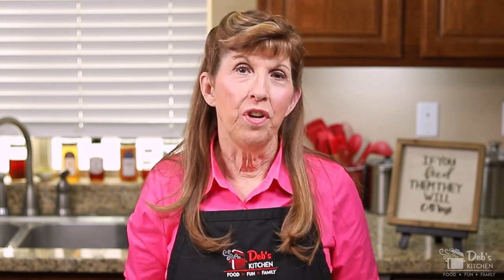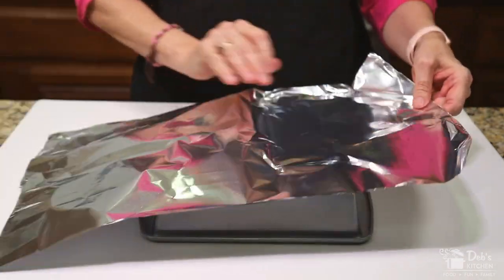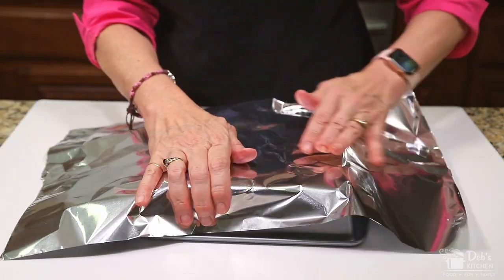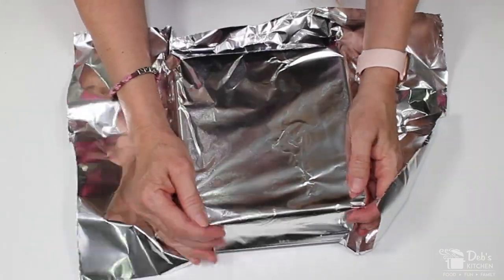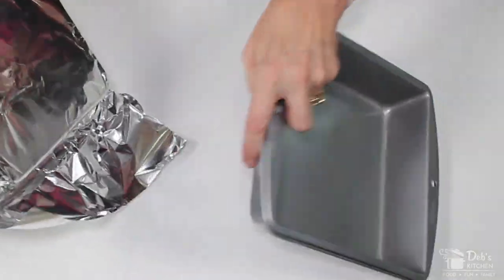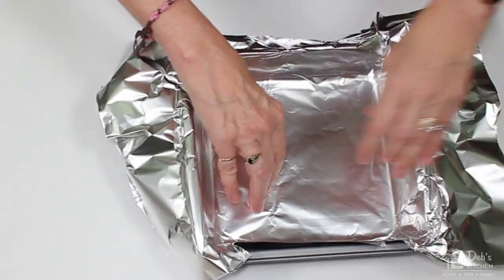Our first step is to make our crust, which is pretty straightforward. But one new twist is that I'm going to line the pan with foil so it's easier to take our squares out when they're done baking. I'll be honest, this is the first time I've ever tried this, so we'll find out together if it was a good idea or not. I take a sheet of foil and form it around the outside of the pan to use as a liner. I'm using heavy duty foil because it should hold its shape better and be easier to remove without tearing or messing up my squares.